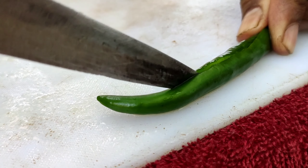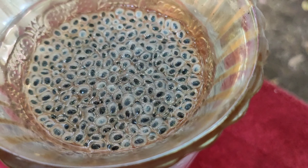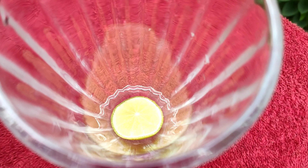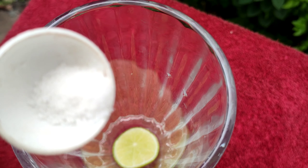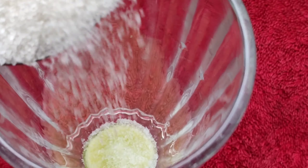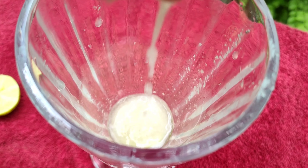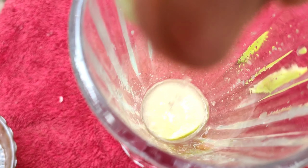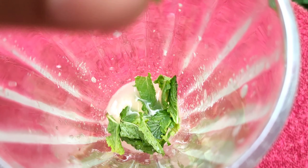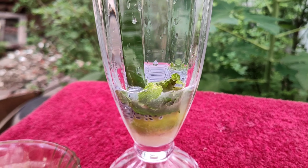Now we will make the other recipe. The glass needs 1 teaspoon of salt. Now we have to add a glass of tea. I will add 1 teaspoon of tea. We will put some salt in the water.